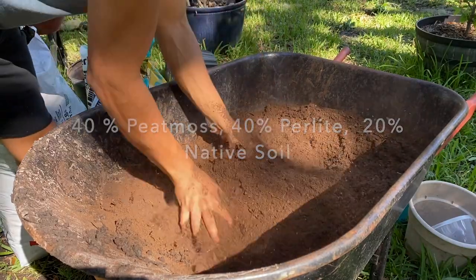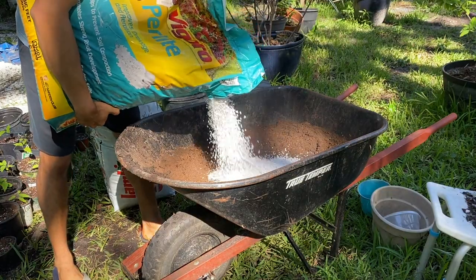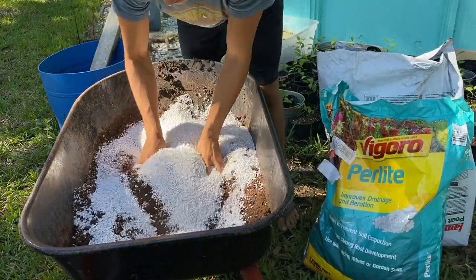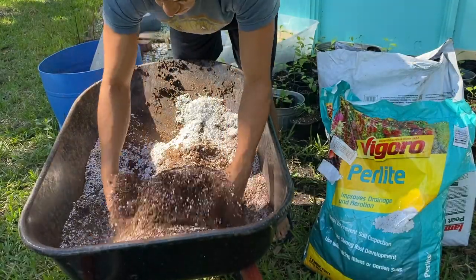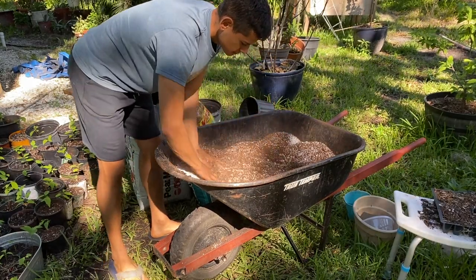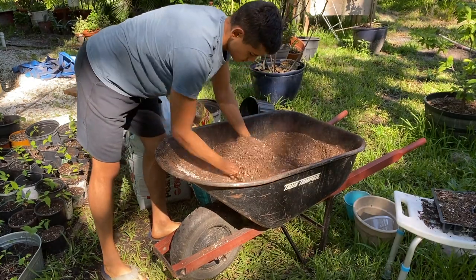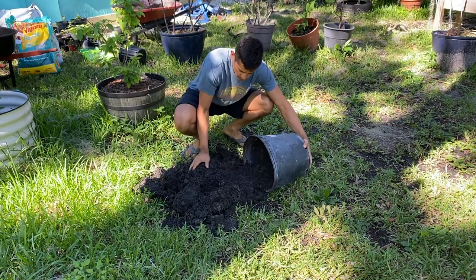The reason I like to use this mixture is because the peat moss will really give you a lot of soil to work with, as well as the perlite. Perlite is this white stuff, and what it does is increase the airflow in the soil as well as help water drain out of the pot better. The peat moss makes it easier on the sugar apple roots to grow and it won't be too dense.